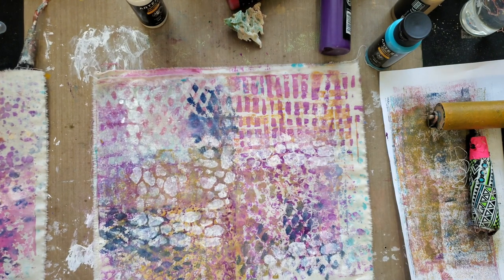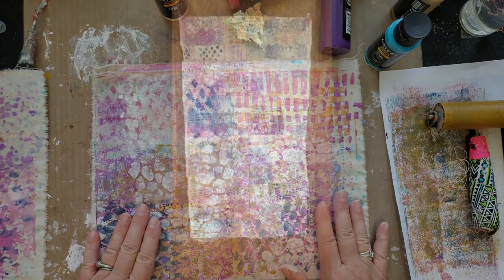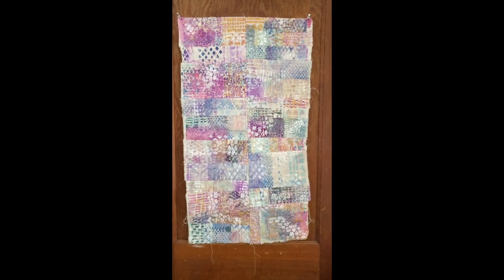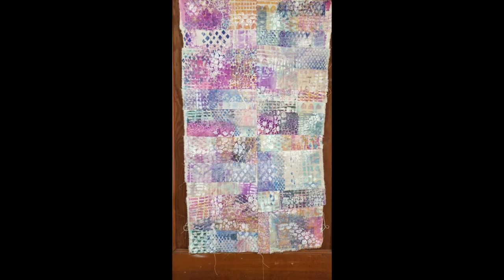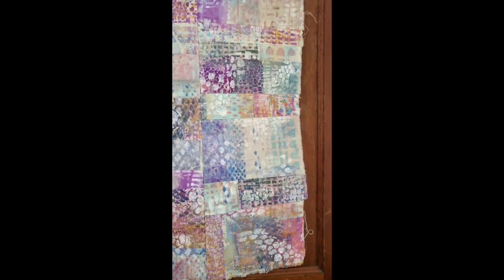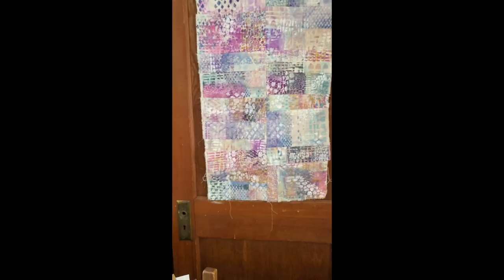So there you have it — painting with fabric colors using your gel press. I wanted to show you what I made out of all of those pieces that I printed on the gel press. I tore them into all different sizes, sewed them together, and got this beautiful piece of fabric. Look at that! I hope you enjoyed my creative process. Till we meet again, stay creative, bye bye!